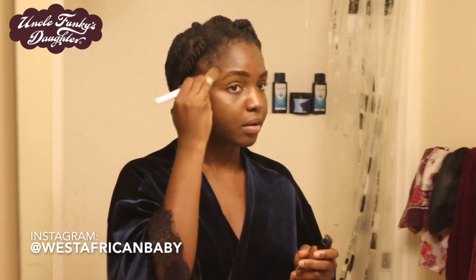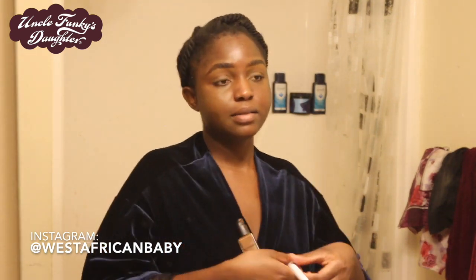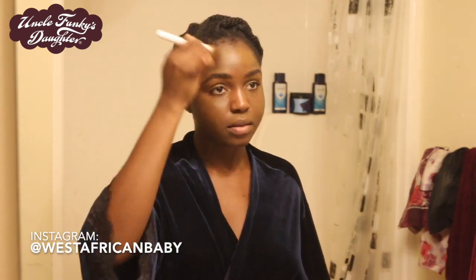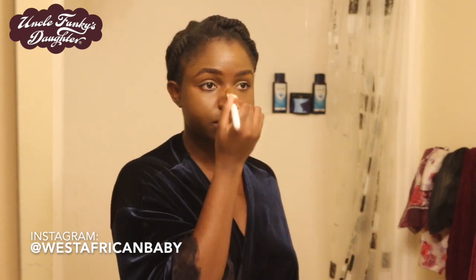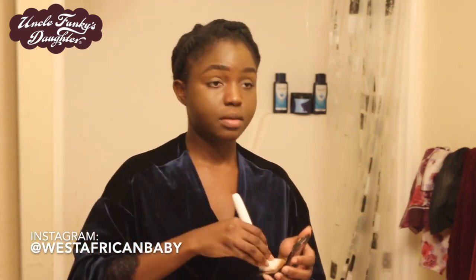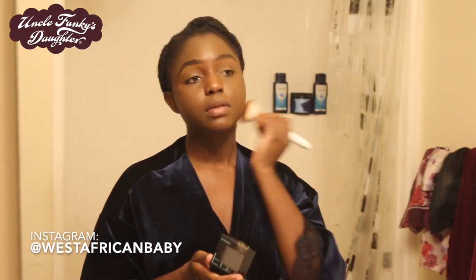For foundation I'm using the NARS Radiant Longwear Foundation in the shade Iguaku. I really like this foundation — it's a nice shade match for me, doesn't make my skin too oily, applies really well, and lasts a long time. I've tried foundations from MAC and Fenty, and so far this is my favorite. Then I take some Maybelline Fit Me Powder in the shade Mocha and go over my foundation.